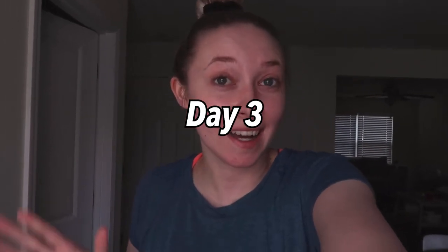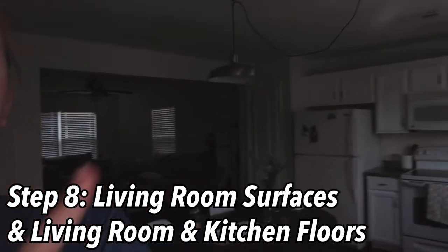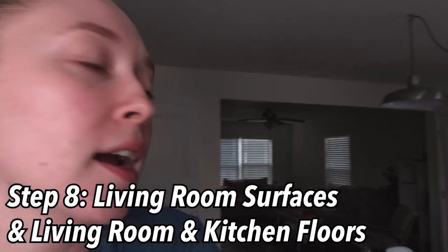Hey guys, this is day three of spring cleaning — wow, we're taking a while! But I'm also doing it by myself. If you have a friend, roommate, or family helping you it'll probably go faster. We're going to dust the living room and sweep the floors before I head to the gym, so let's get started.